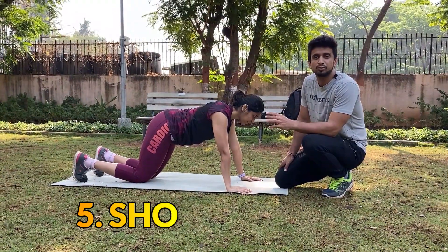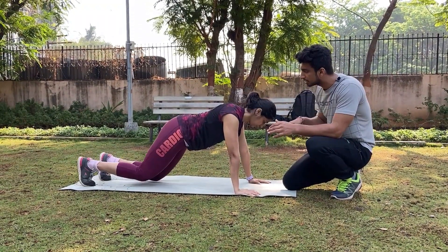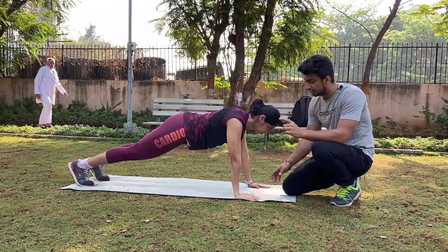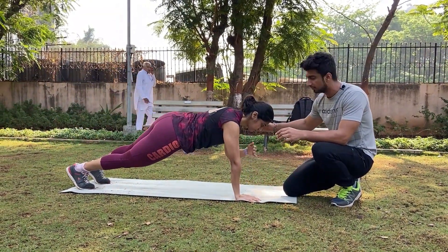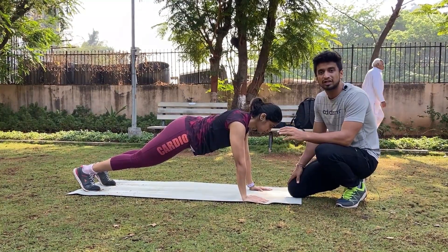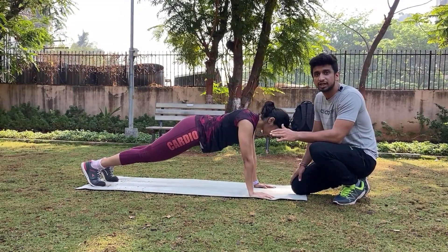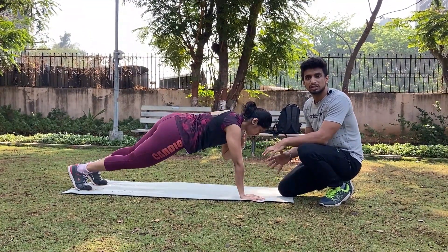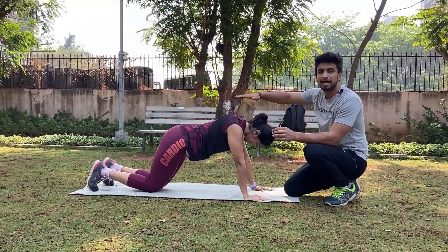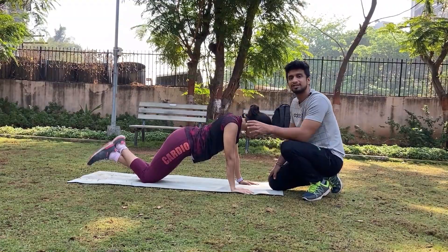The next exercise is shoulder taps. Similar to push-ups, go into the push-up position, and then alternatively touch one hand to the opposite shoulder. Repeat this for 10 to 12 reps each side. This exercise is very good to strengthen your arms and shoulders. The same form rules apply as in push-ups — do not keep your hips too high or too low. Your hips, back, and head should be aligned. If you can't maintain this, you can bend your knees and do the same thing.